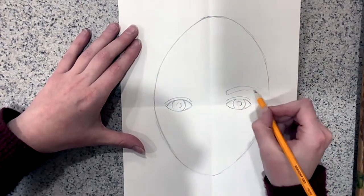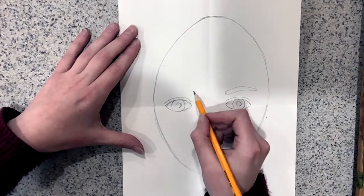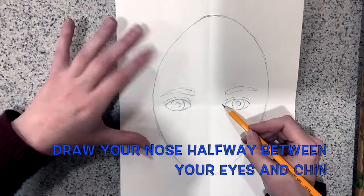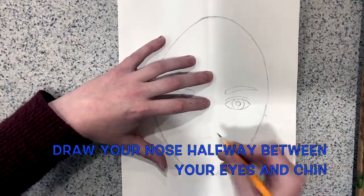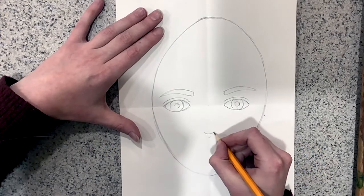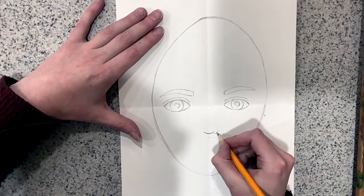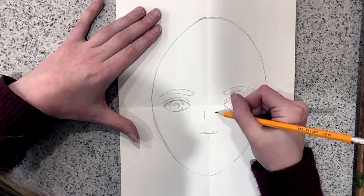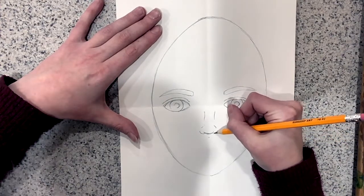Next I'll draw my eyebrow — I just draw the general shape of the eyebrow. Then I'll draw my nose halfway down from the eyes and the chin. To do this, I draw a U shape, and then I draw two U's on either side, and two lines coming up towards the eyes.